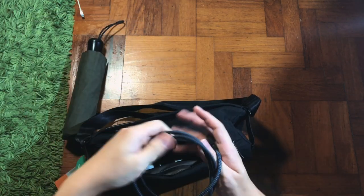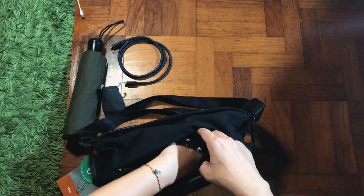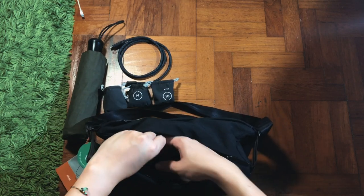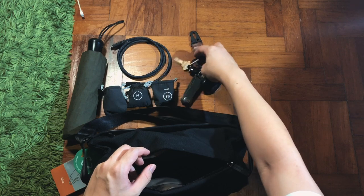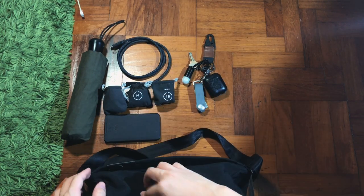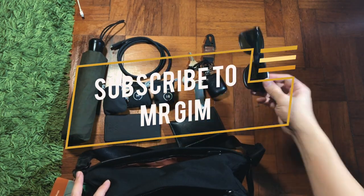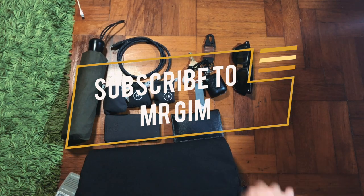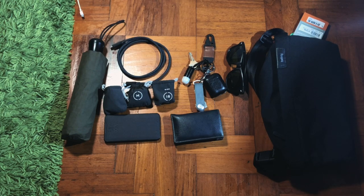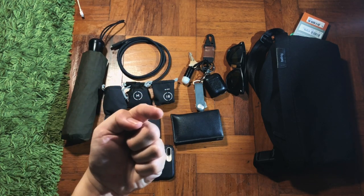For a quick recap I fast-forwarded everything and took out all the items. This isn't my full everyday carry yet — I'm still figuring it out — but this is usually what I bring when wearing the Moment bag. As usual, I'll link everything in the description below. Feel free to comment any questions — I read all comments. I hope this video brings you some value. Like the video if you enjoyed it, subscribe if you haven't already, and I'll see you in my next video.